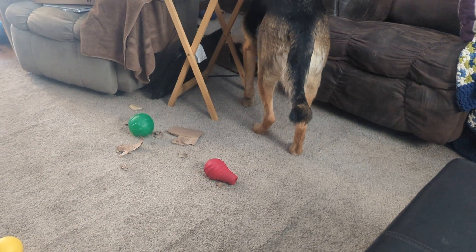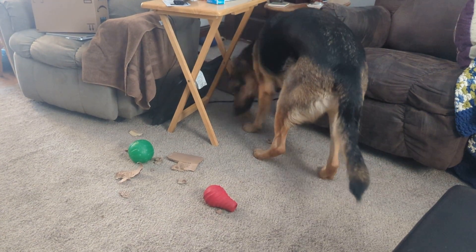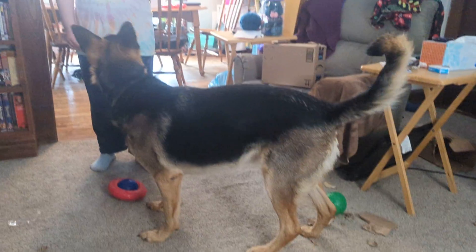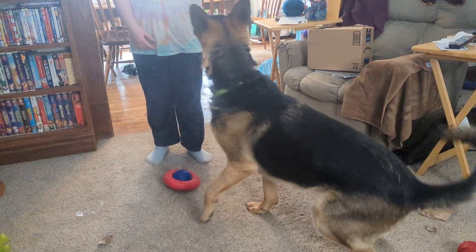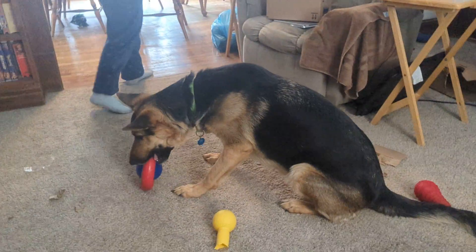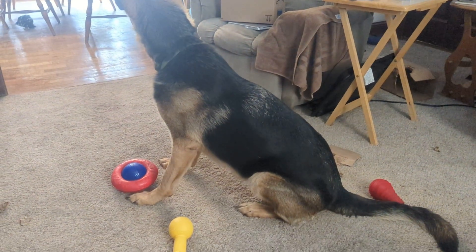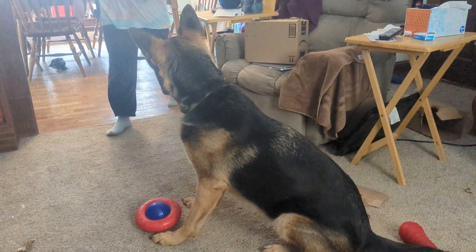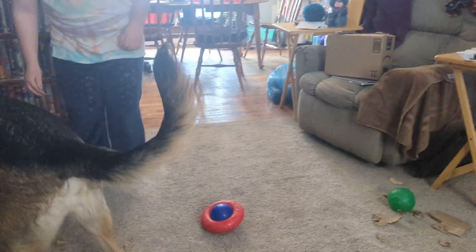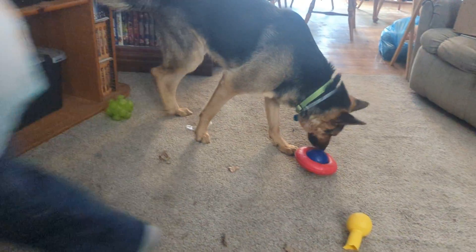Unfortunately since he's a rescue he did come with some bad habits, and since he's come here he's gotten some other bad habits. This is how Rachel works with him to get him used to her picking up his toys that have food in them, because sometimes when she comes close to them he growls at her and we do not want that happening. So he has learned that whenever she touches his food toys he gets treats — so good things happen when she's near his food and his treats.